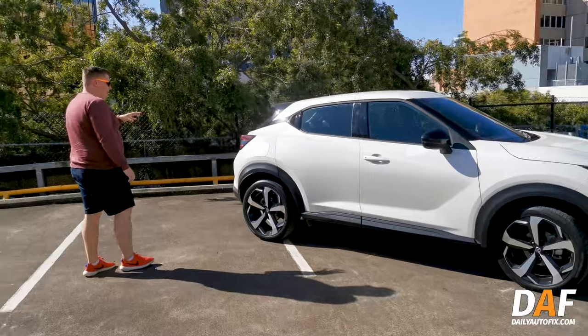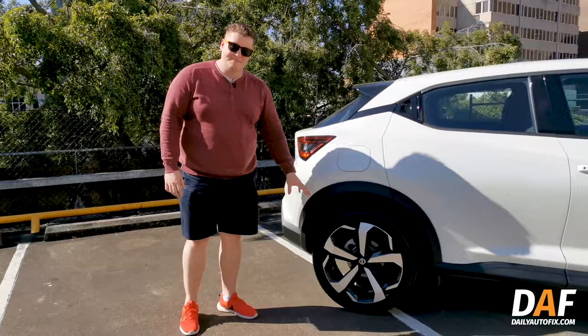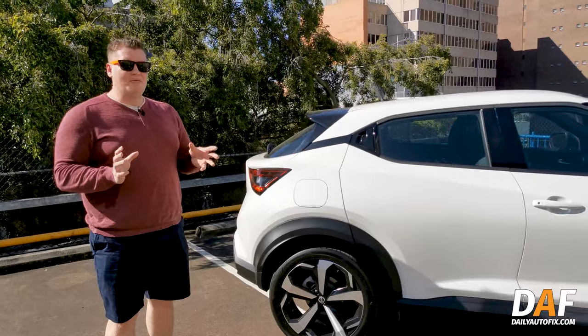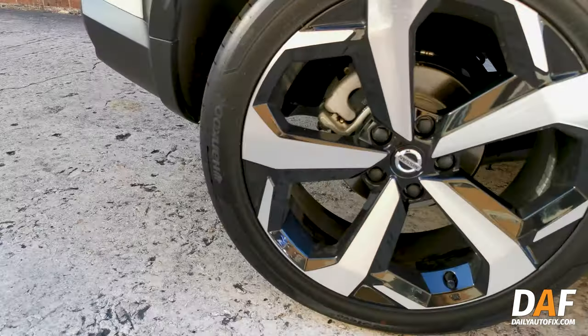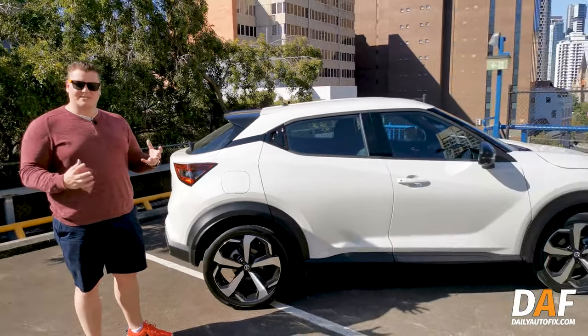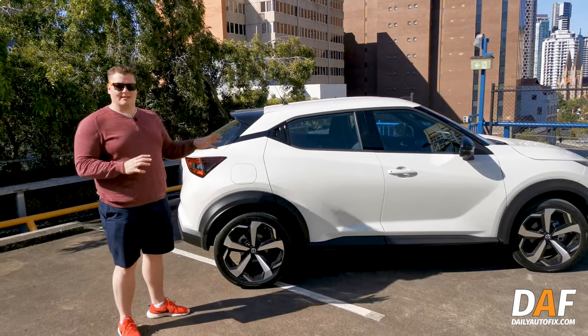Starting at the back, the biggest thing on this model is that you have 19-inch alloy wheels. It's kind of a big deal for some people, but you actually get disc brakes on the back on this one. On the lower models you only have drum brakes, which is kind of a weird cost-saving measure, but it's nice to see disc brakes at least on the higher models.